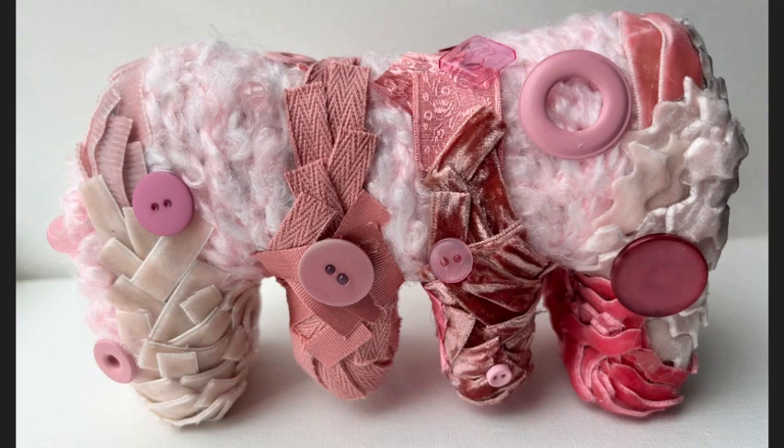An assortment of pink buttons are also randomly placed along the piece. The base of this piece seems to be carefully carved and smoothed to create an unrecognizable and interesting shape. The base looks to be covered in fuzzy pink yarn.